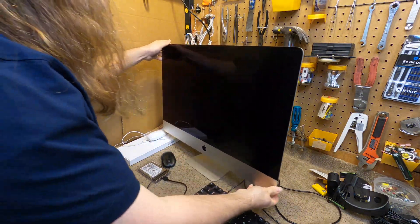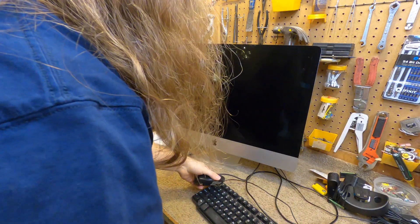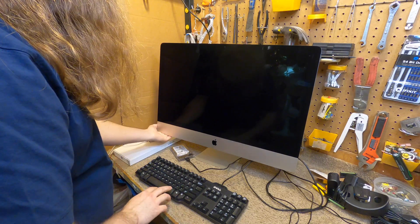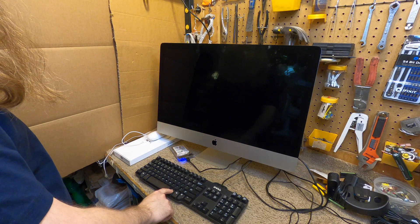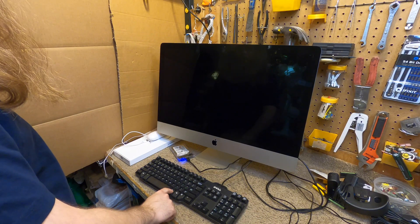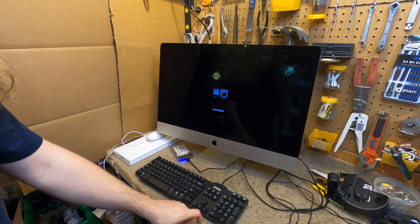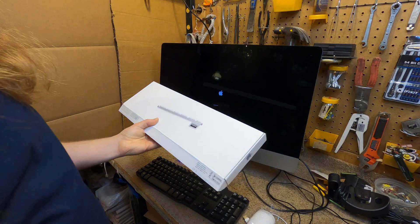Everything is connected and we're going to power this up. We've got to hold Option — which I believe is Alt on a Windows keyboard — and this should give us the boot options. We'll go over to the Mojave. I put this onto an external hard drive rather than a flash drive because it installs much, much faster.